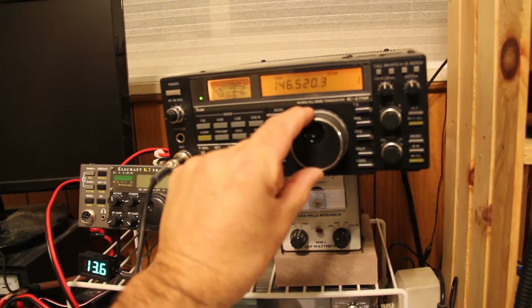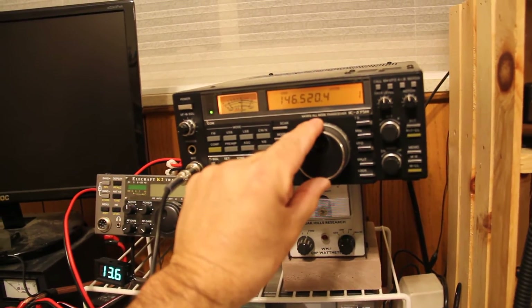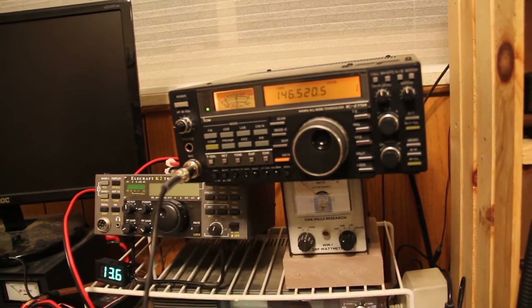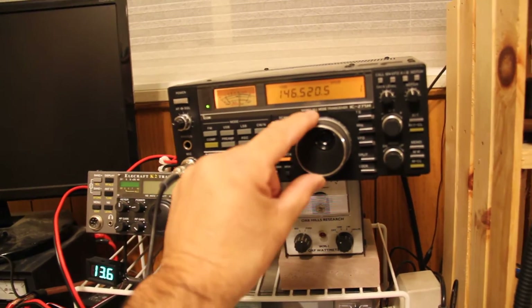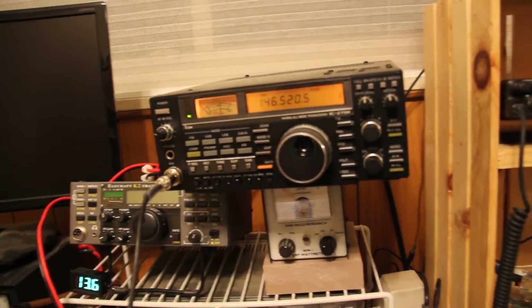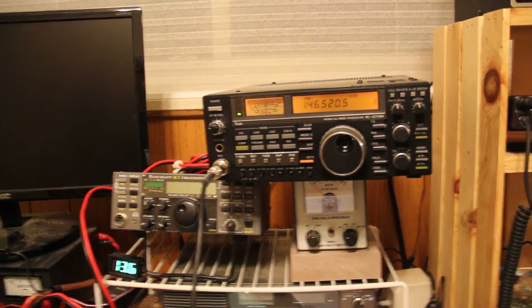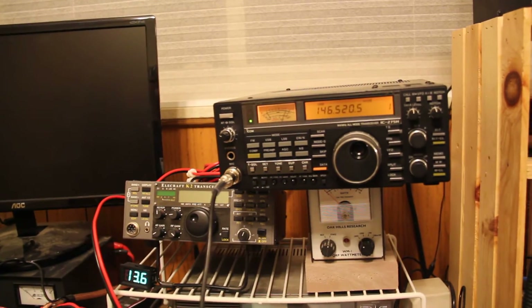It sounds good here. I don't know, I just got this tuned in the memory, and if I had time to put it in the VFO, I could tune it back and forth a little bit, but otherwise it sounds good here. Hey, both of you guys sound great here.